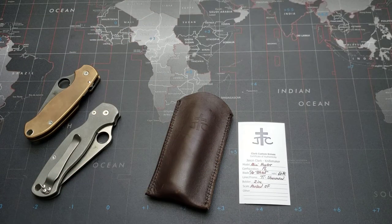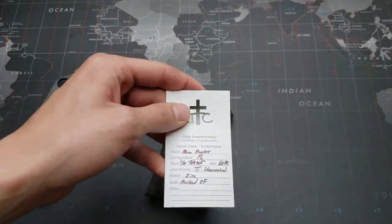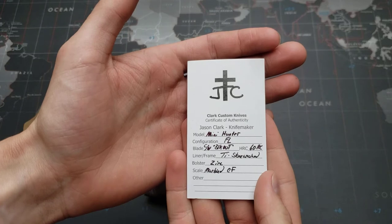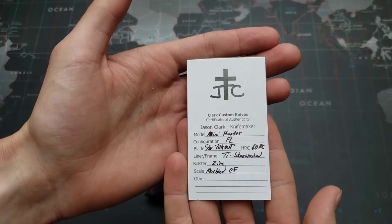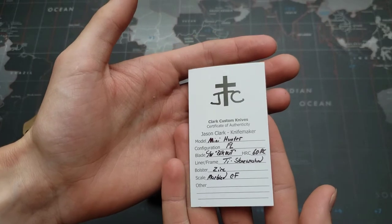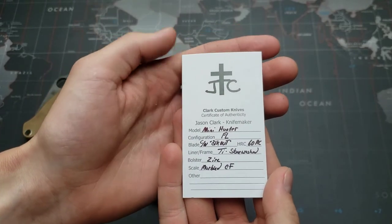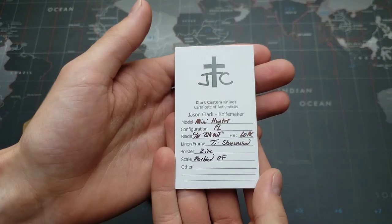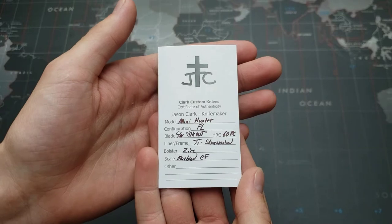Hey YouTube, Steelovon here. Today we're doing another custom knife overview. This knife is a Jason Clarke custom — Clarke Custom Knives. He is out of Florida and has a background in law enforcement; he was a full-time law enforcement officer before becoming a knife maker.